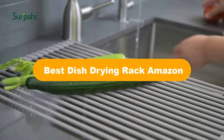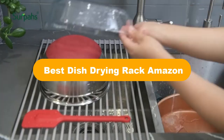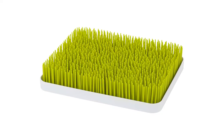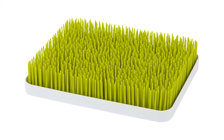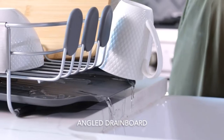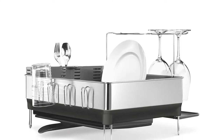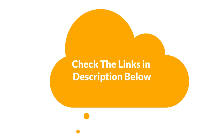Hello everyone. Today, we are covering the 5 best dish drying racks on the market, which are the best for you considering some unavoidable factors that you might miss out without watching this video. We are going to give you an impartial review to find the best from a plenty of irrelevant products. For more information and updated pricing of the products mentioned in the video, make sure to check the links in the description below. So, let's get started.